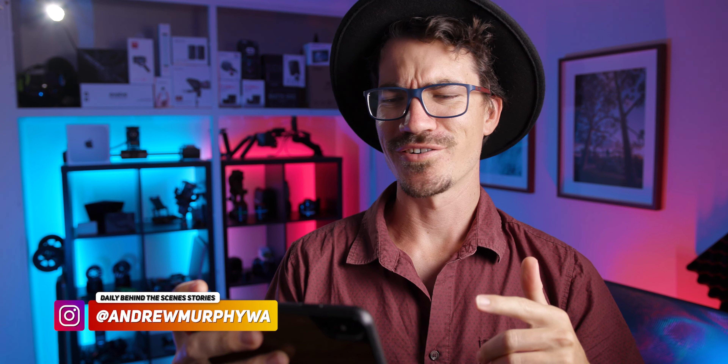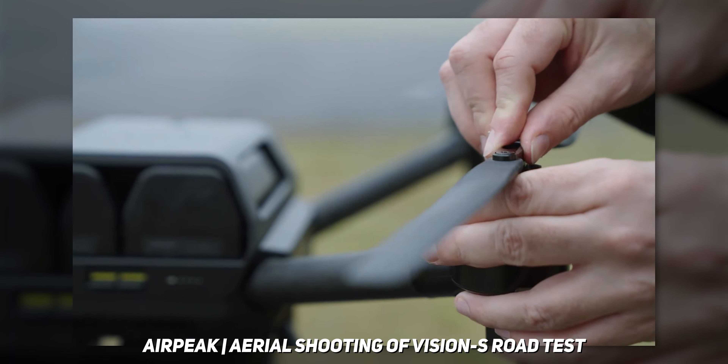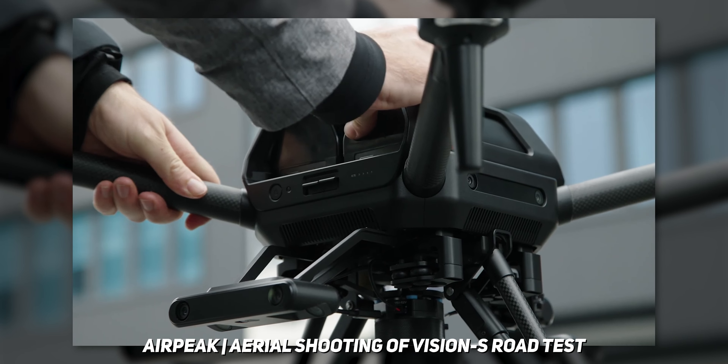Randomly overnight, Sony has just announced their own drone. Where did this come from? I usually wait to talk about a product until I've actually tested it myself, but this is really interesting and really out of the blue, so I really want to talk about it. Let's get straight into it and see what I think about this and where I think it's going to go.